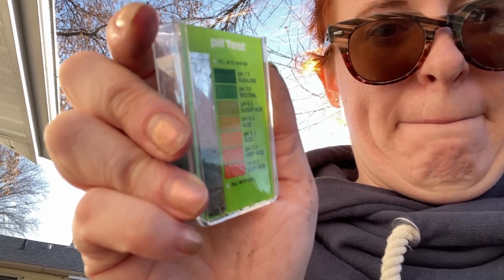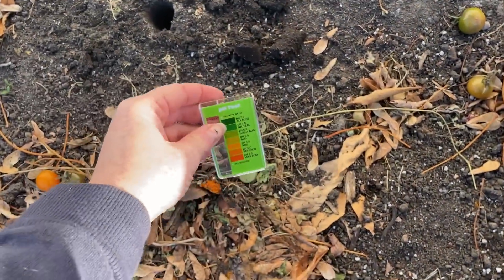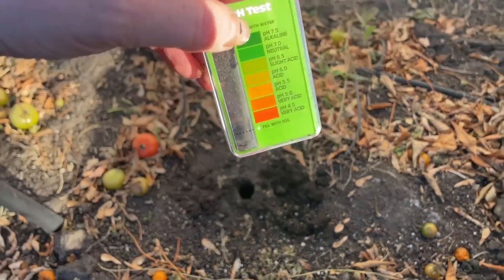You probably watched the previous video on how to test soil pH and noted that mine was at 7 to 7.5. This is outside the target range of 6.5. While a 0.5 difference doesn't seem large, it is quite drastic on the pH scale. A 0.1 shift is a big deal because it takes a lot of effort to get that soil chemistry to switch over.